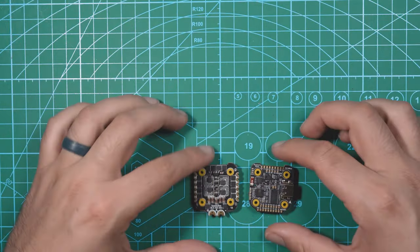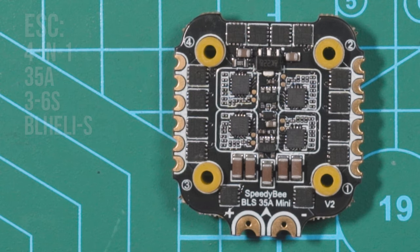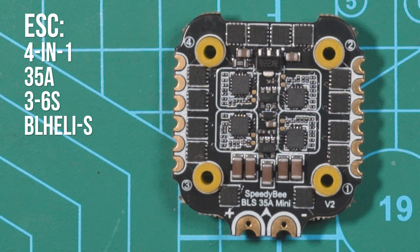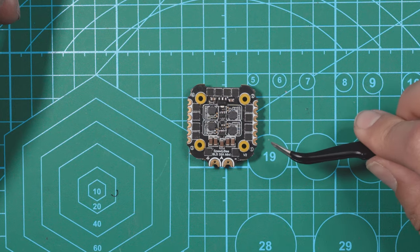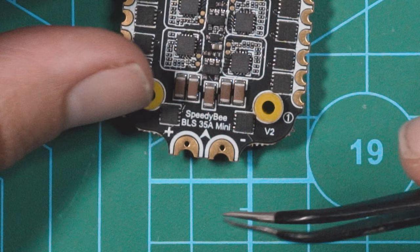So let's put this aside and focus on these two. The ESC is a 4-in-1 35-amp 3-to-6S ESC. Out of the box it's running BLHeli_S. I'll probably be flashing BlueJay on this so I can use RPM filtering and bidirectional DSHOT. The motor pads and battery pads are all double-sided so you can solder the wire to either side.